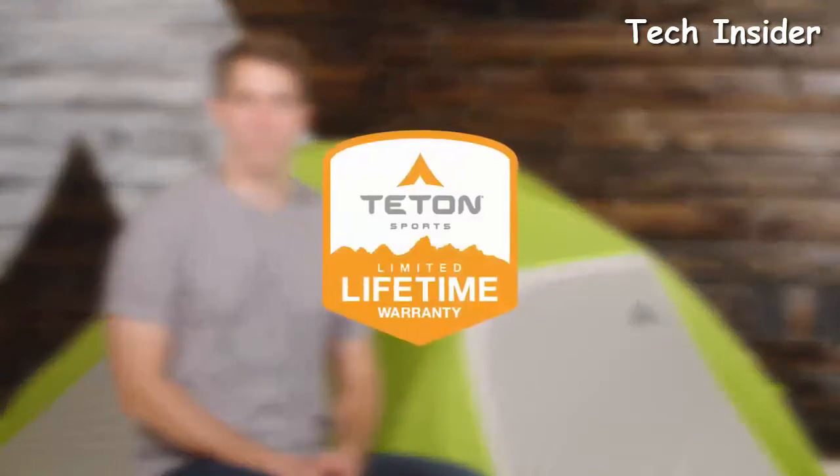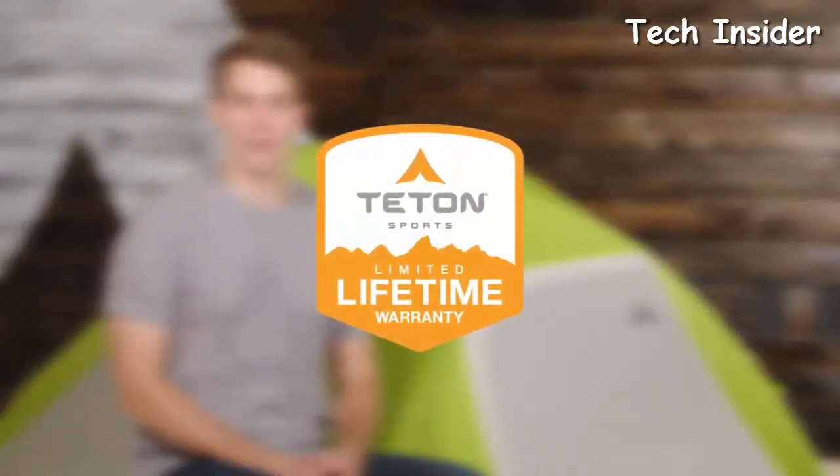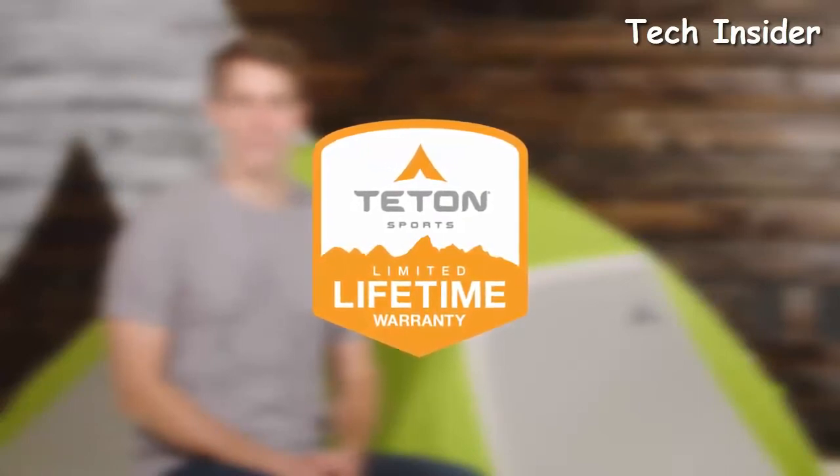The Altos Tents, like all Teton Sports products, come with a limited lifetime warranty — their promise that you can count on them. If you ever have any issues, reach out to their customer service team and they'll get you back outdoors and on the trail. That's an introduction to the Teton Sports Altos Tents.